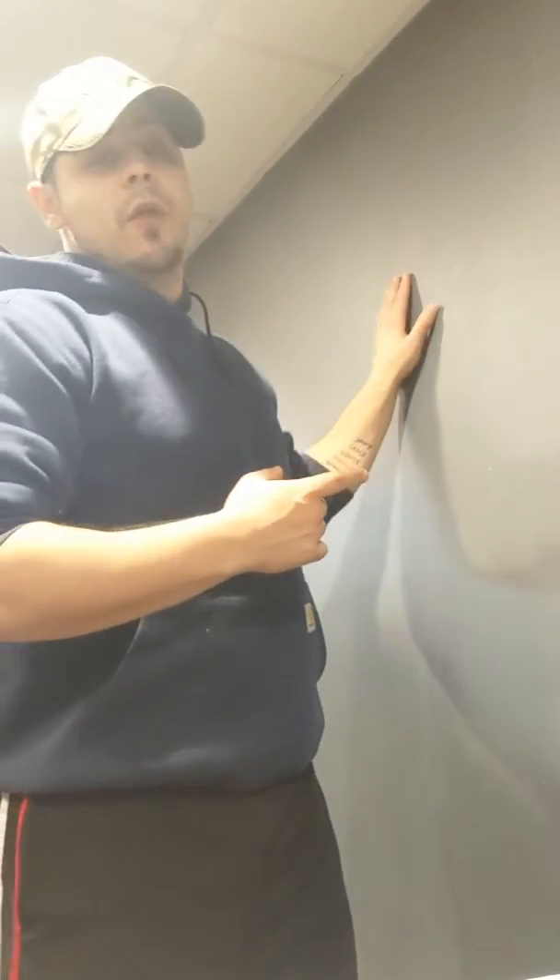Hey guys, Tony here from the Westfield YMCA, here to show you today's workout of the day. Today we're going to work on our triceps with something that you definitely have in your house — at least a couple, I'd assume. A wall.